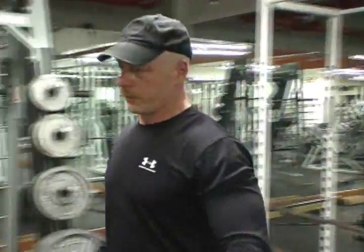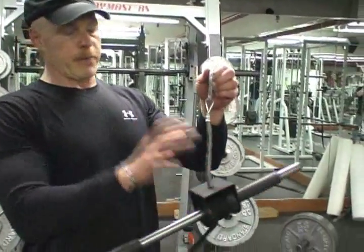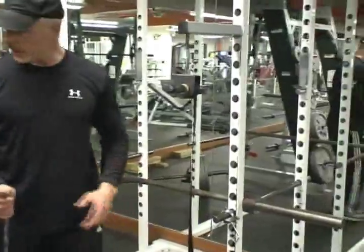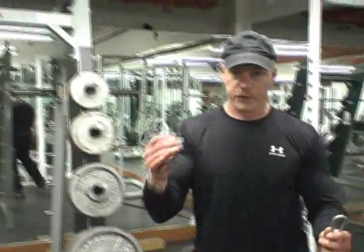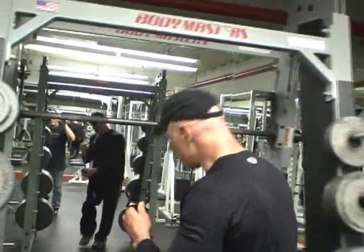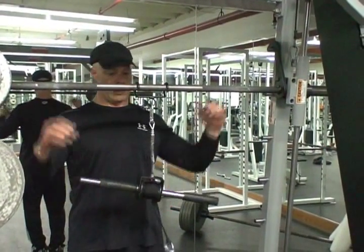We also offer our Grip Freak in another rendition. This comes with a simple hook — this is our base model. With this model you have several different options. Let's take you over to the Smith machine to use that as a demo. We need something to hang it from, so we're going to use one of the patented hooks and snap that on, then adjust the elevation. Smith machines are real handy for use with our Grip Freak units.